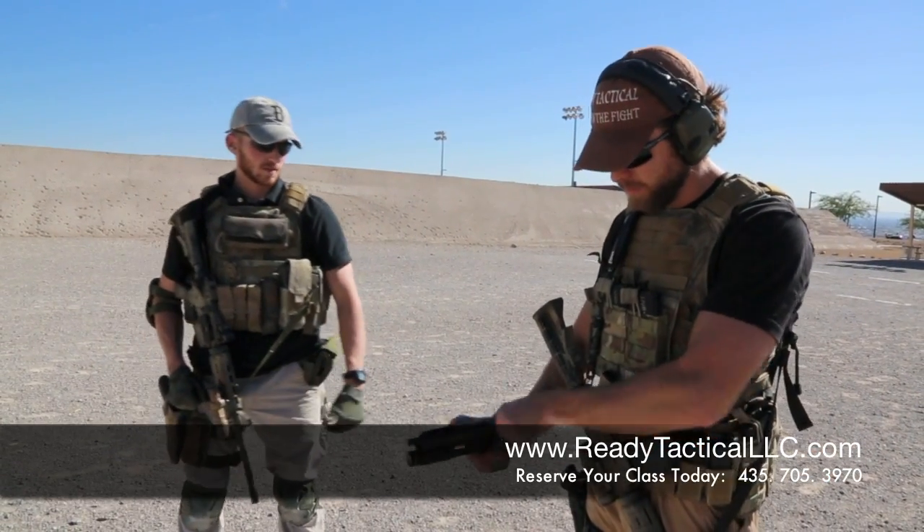Alright, this is James with Ready Tactical LLC. Right now we're going to talk about common problems people have with their trigger control. Alright, so we got Nate here, he's going to pull out his handgun, checks it, it's clear.